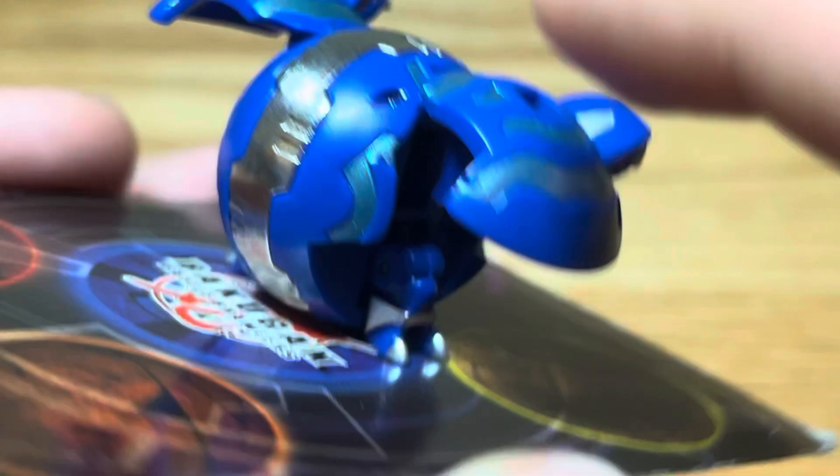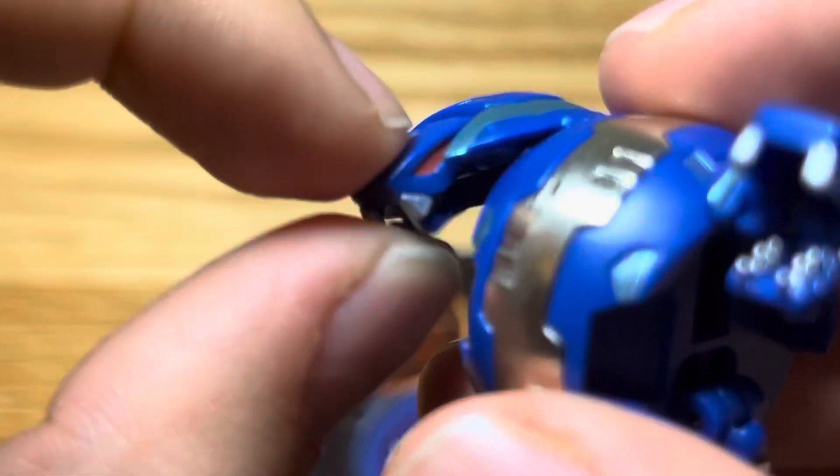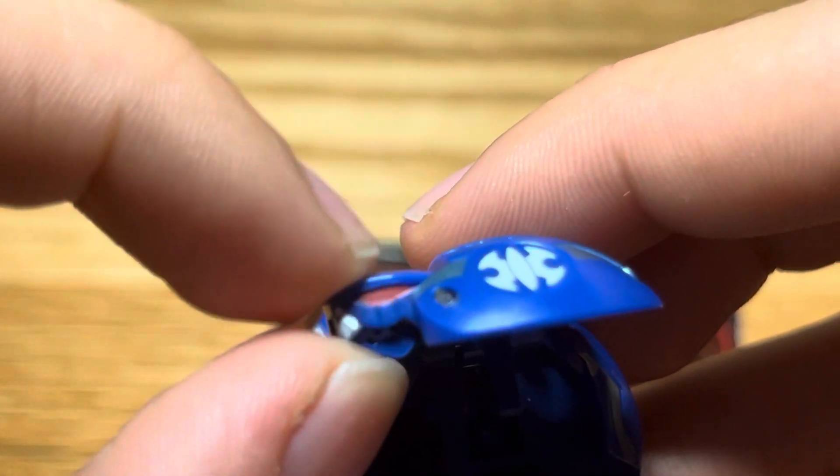That's tightened all the way and I don't know why this is still loose. You can also do this — just a chomping motion with the little heads.